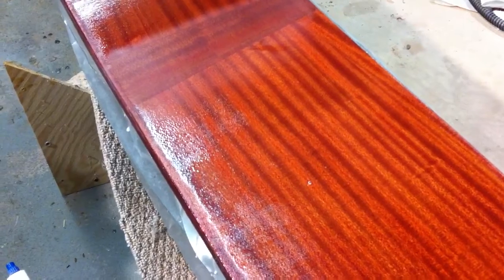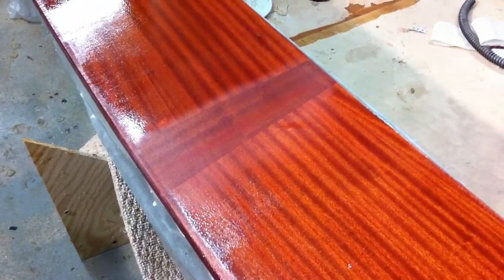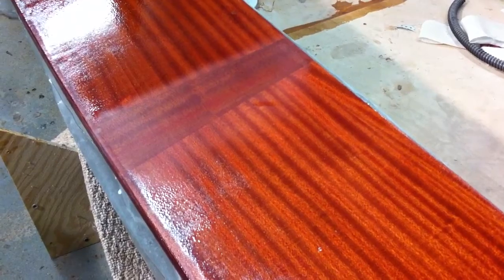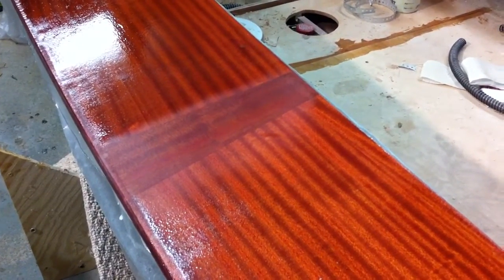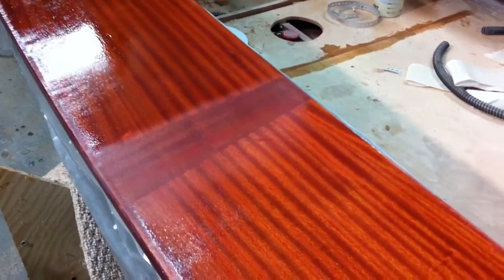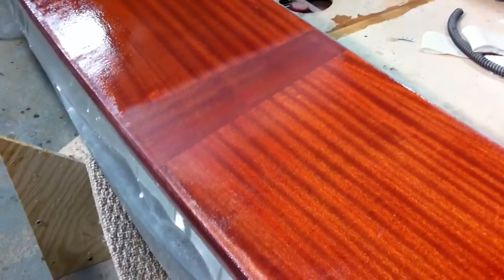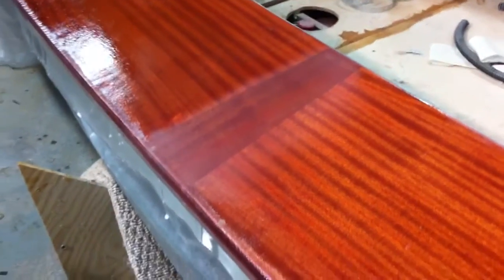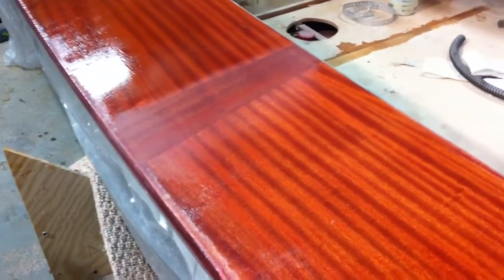I just wanted to do a quick video to pass along some learning I picked up today. This might be useful to anyone out there doing a bright finish with epoxy and varnish over fiberglass. I've seen good videos and resources discussing epoxy coating over solid wood finished with varnish, but I had a tough time finding any information about bright finishing over fiberglass, which is obviously done quite a lot on boats.